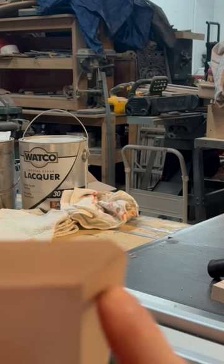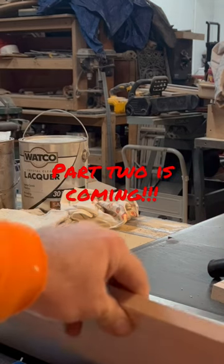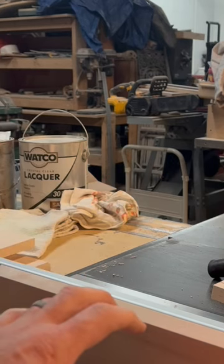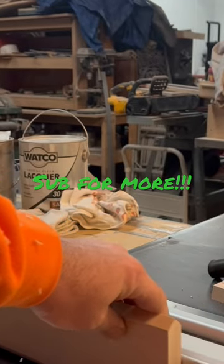Next we're gonna do this back cut. For this I have the saw set at 39 degrees, and you gotta cut it like this. This is dangerous — I can't use my guards because of this angle. And at the end of the cut, the piece wants to drop a little, so keep that in mind.